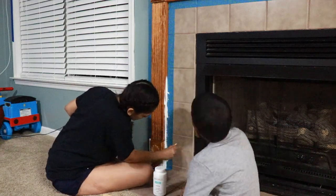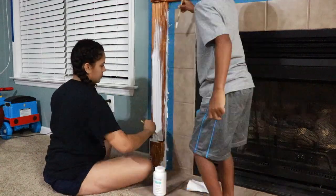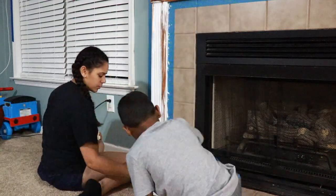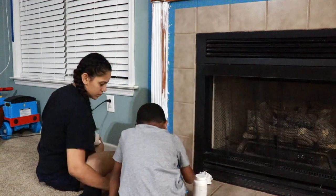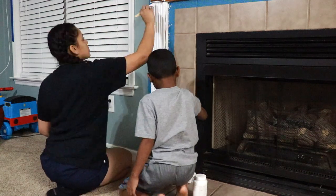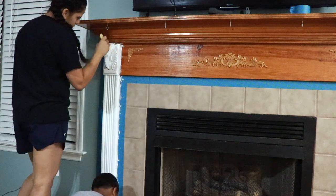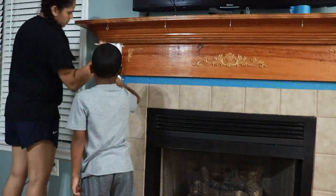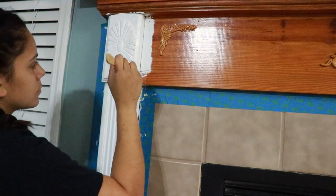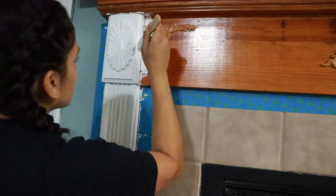The paint I'm using on my mantle is the Waverly chalk paint in the color white with a matte finish. I got it from Walmart for about seven or eight bucks. The paint brushes I'm using are also from Walmart, and I purchased them in a pack of three for about ten dollars or so.